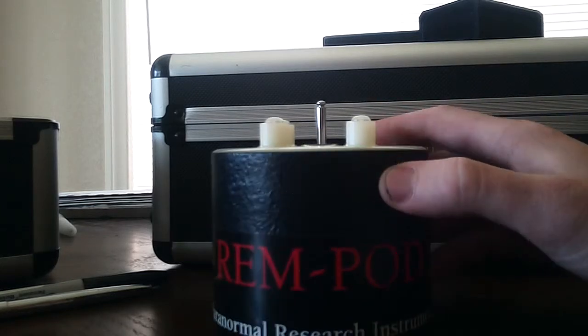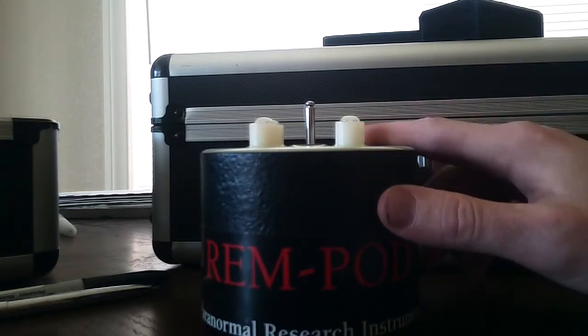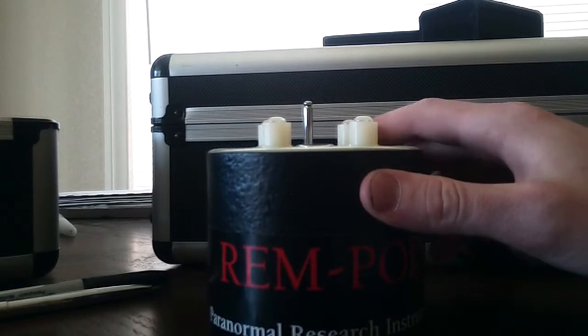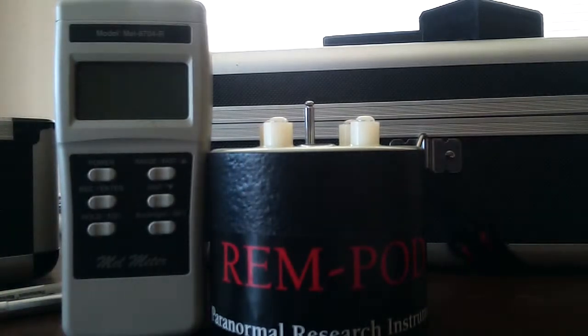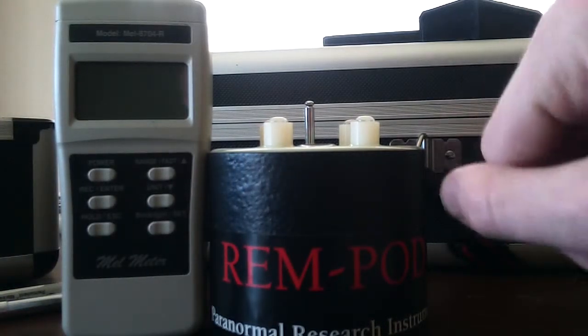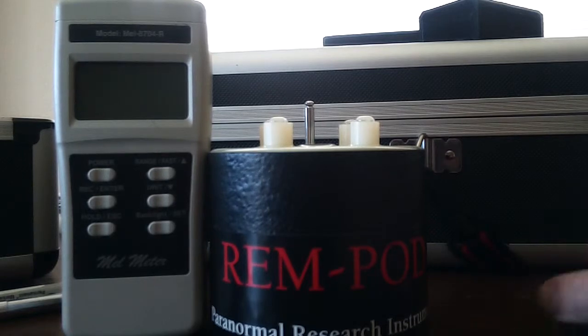It's big. It's about the diameter — almost the diameter of a CD. And it's about that height. So it's a lot bigger than you think. On TV it looks really tiny, but it was a lot bigger than I thought.